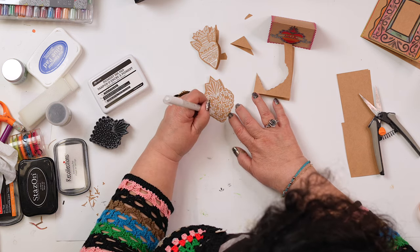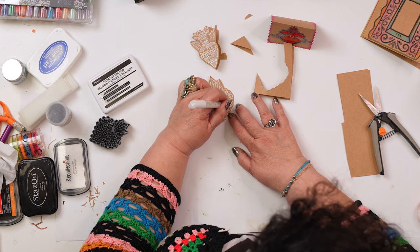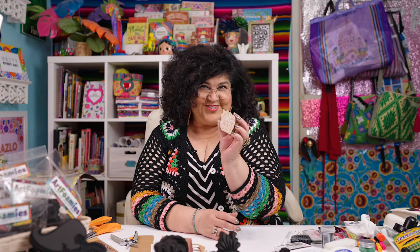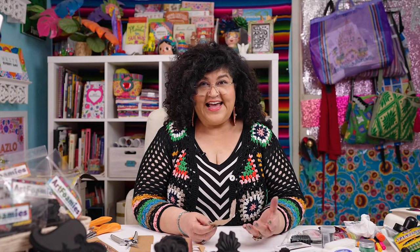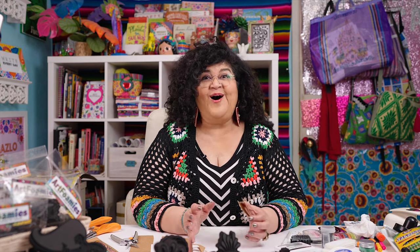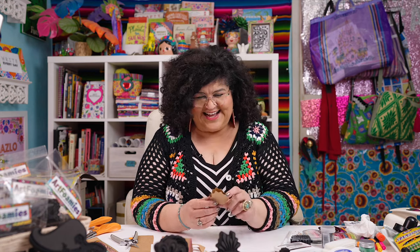I'm going to add some little dots inside of the little scalloped areas just like this. And I have my second little love note. I could write a little quote inside of there or use it as a gift tag. What I like to do for friends and family is write a whole bunch of happy little notes and hide them all around their house. One time I hid them all throughout my sister's car, and even after a year she was still finding little notes I had left for her.